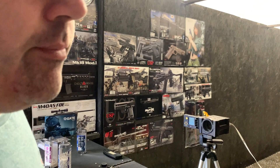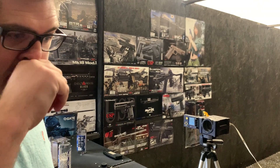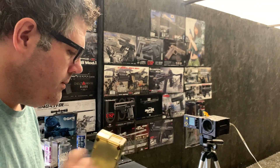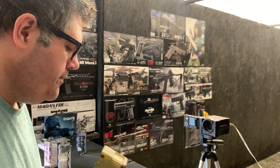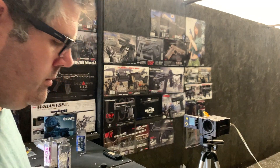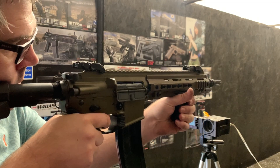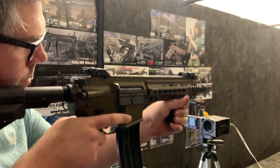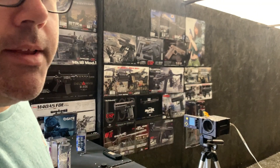We're testing on an 11.1v 1300mAh LiPo — quite a small 11.1. These things are absolutely mental.